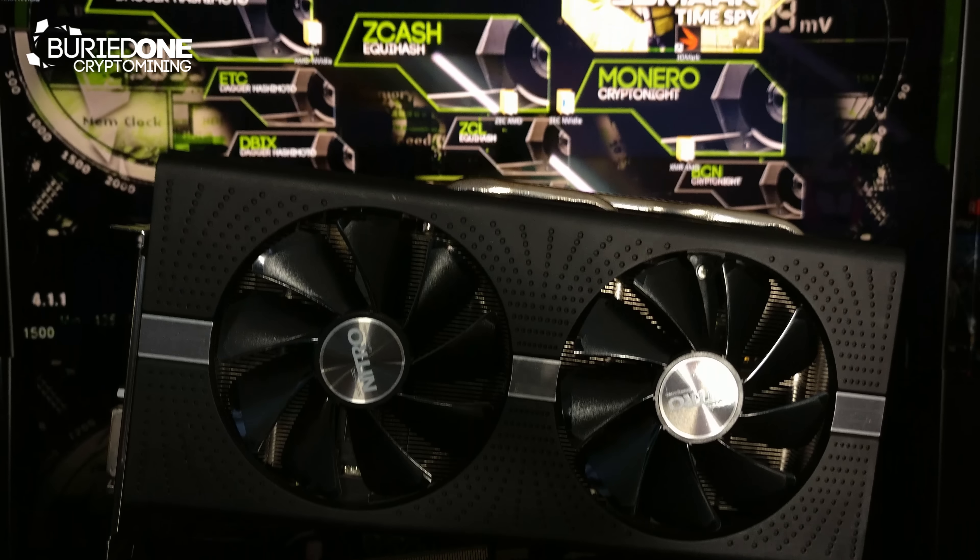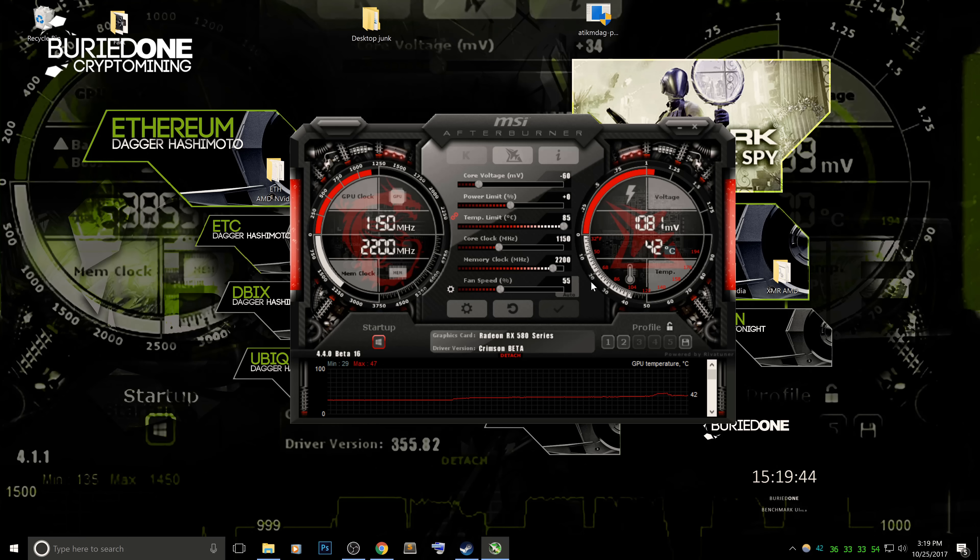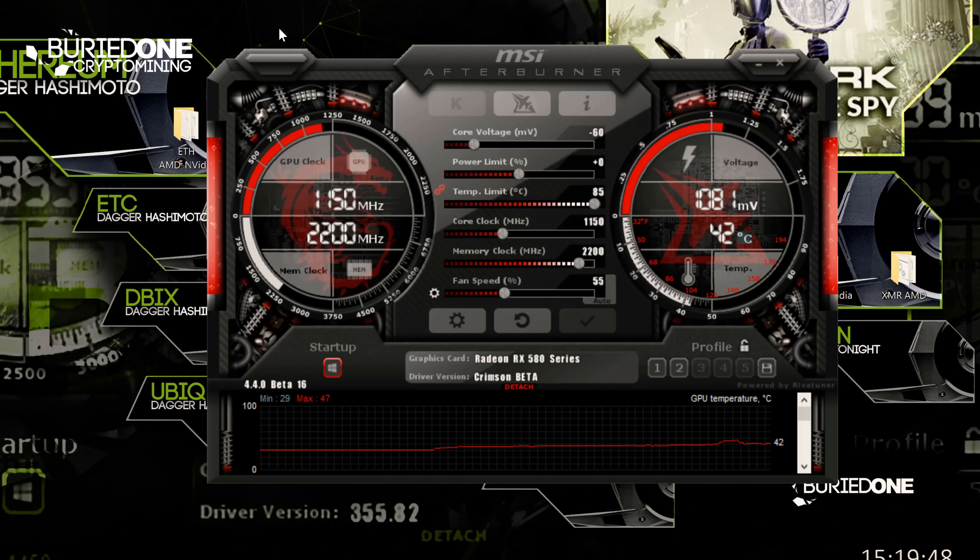Okay so let's benchmark this card — plug it into our computer and get the results. We set our MSI Afterburner with the highest memory clock this card can handle to be stable. We also put the core voltage to minus 60 to get more efficient results out of it. Today we're only going to be changing the core clocks, and you will see that in the benchmarks too.